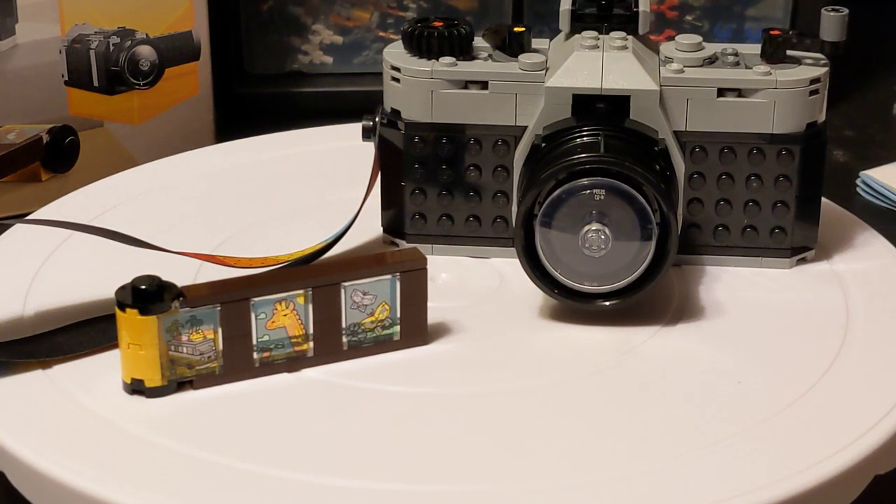Hey everybody, welcome back to the channel. Glad to have you here as always. Today we're doing something really new. In fact, this just came out as part of the 2024 first wave. This is the 3-in-1 retro camera, set number 31147. I picked this up today.